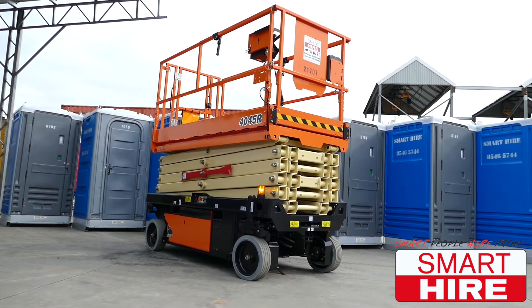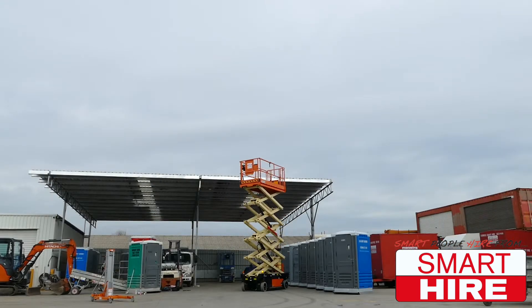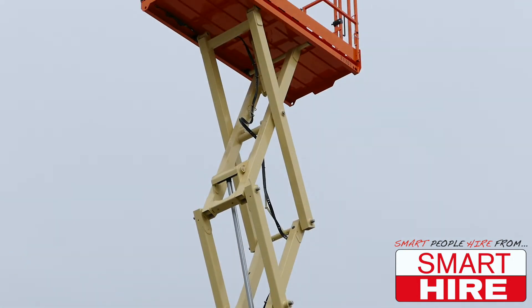Today, Smarthire will be demonstrating how to operate the JLG 405R 12 metre scissor lift.